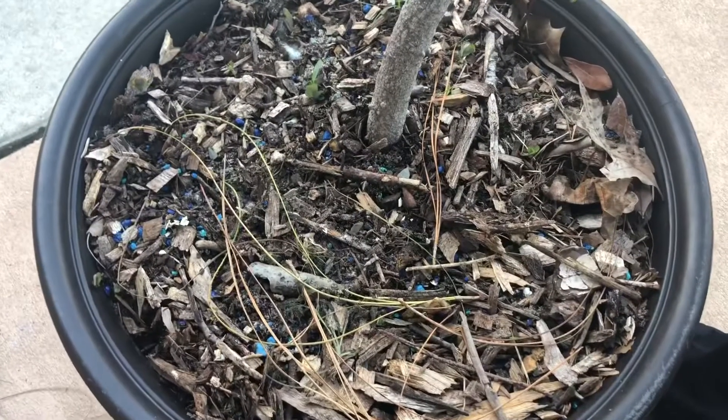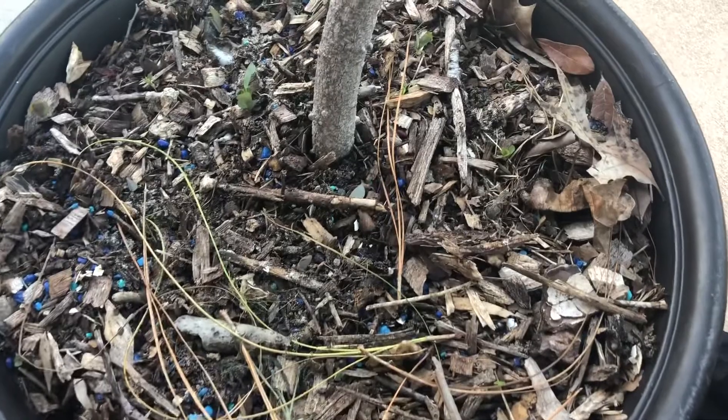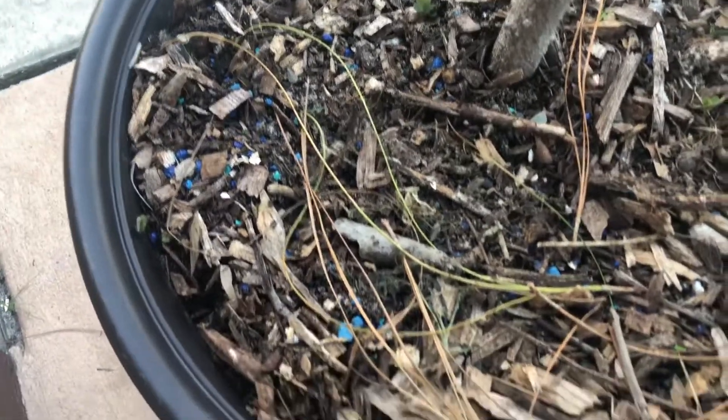How I feed this tree: I only use fish emulsion, that's the only thing I've actually been giving it. And I'm actually growing it in mycorrhizal fungi that I grew myself.